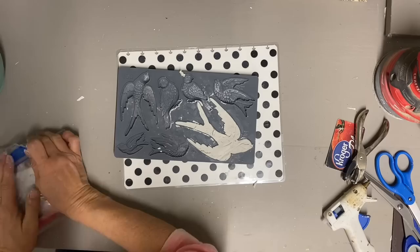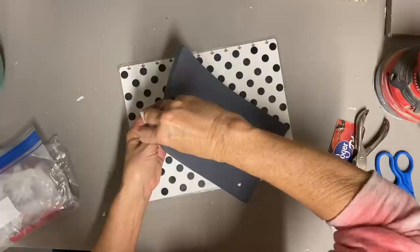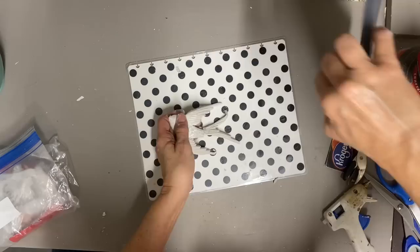Once I finish this mold, I put it in the freezer for just a short time to stiffen up before I take it out. That just helps your mold come out cleaner.